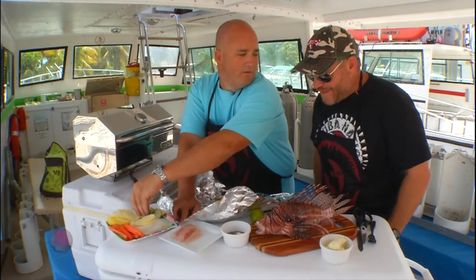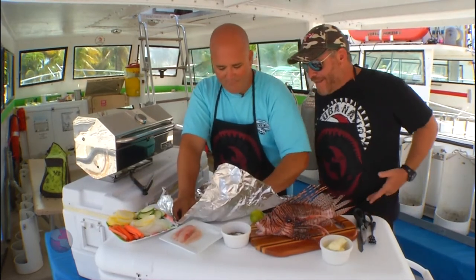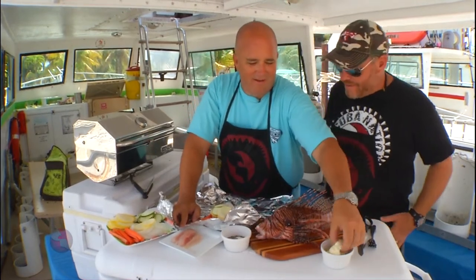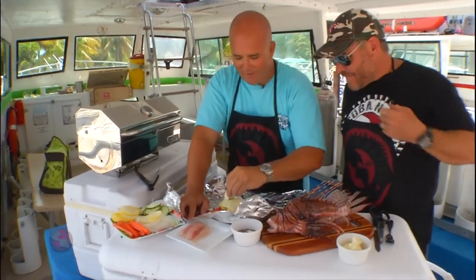So how do you like this so far? This looks amazing, buddy. Pretty easy, right? I am ready to eat lionfish. Pile it up with the vegetables — just be brave. Look at that. And it's healthy. Look how healthy this dish is. This is the healthy part right here.